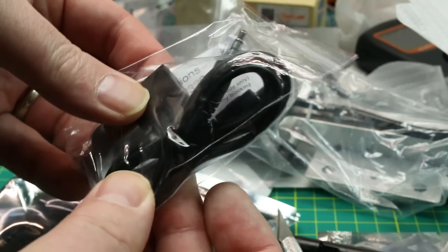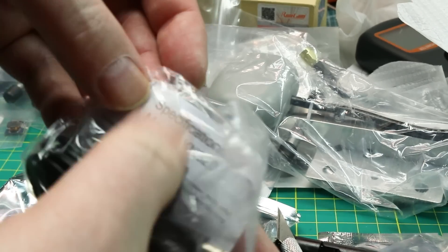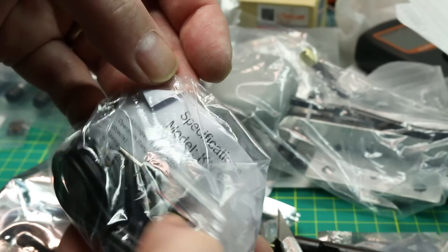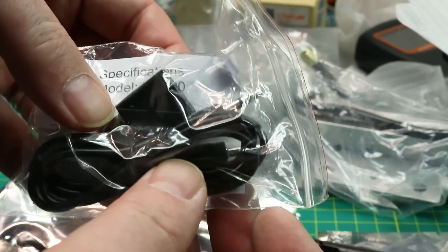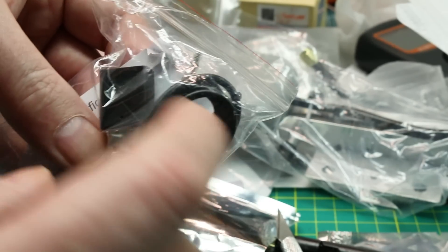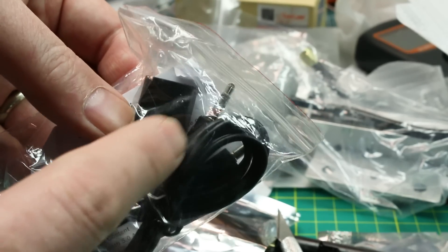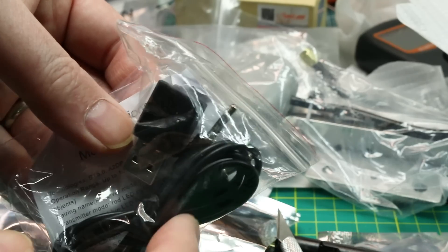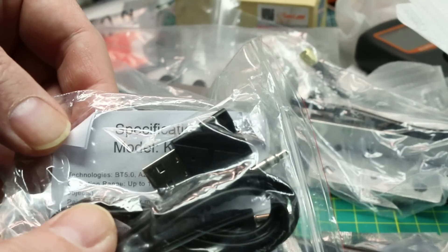One more — two nifty little Bluetooth modules. These are Bluetooth audio modules, KN320, Bluetooth 5.0. I don't know all the specs yet, but I'm going to use these for adding Bluetooth to my home entertainment setup — my RetroPi setup with Kodi — so I can listen on my Bluetooth headphones. Might do a good job; we'll give it a go.